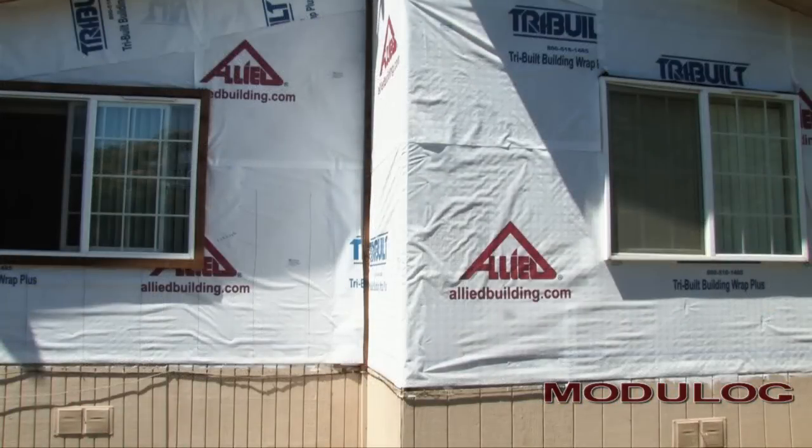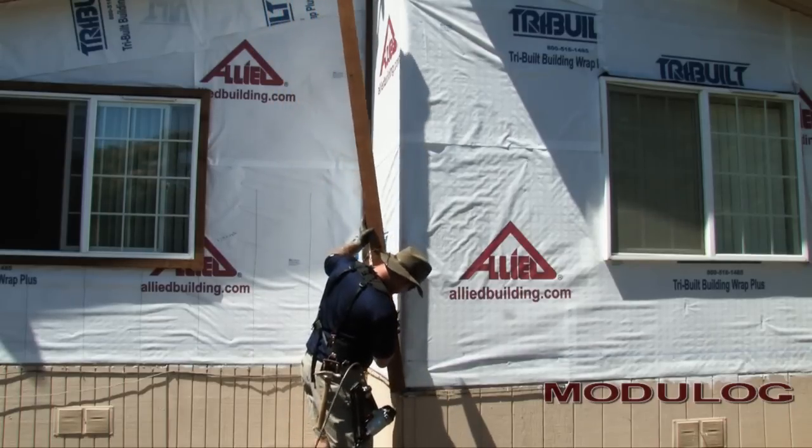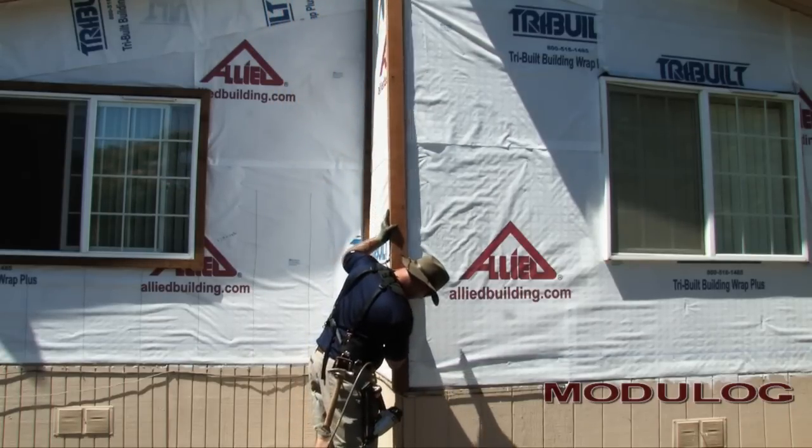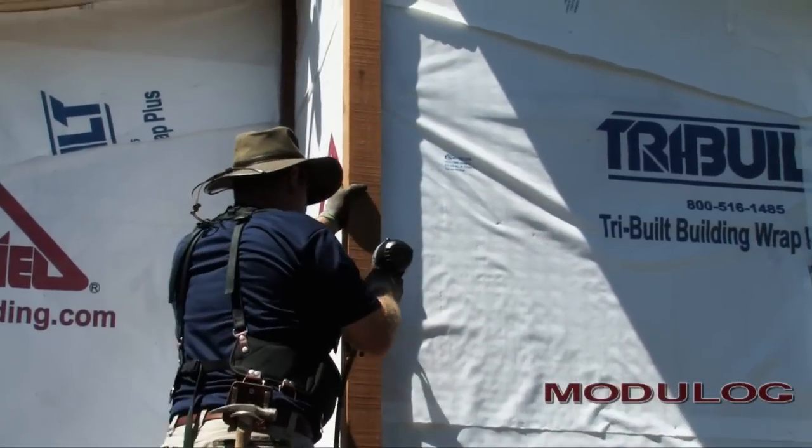Larger homes have other corners such as entryways, alcoves, and jog-outs where log ends either restrict space or would give a log overkill look. For these areas, Modulog offers an optional corner trim. If optional corner trim is needed for your project, add it to your trim list.